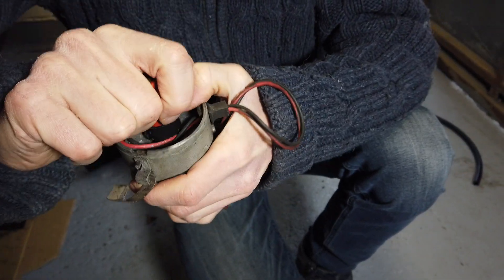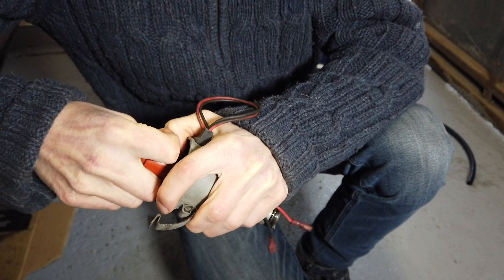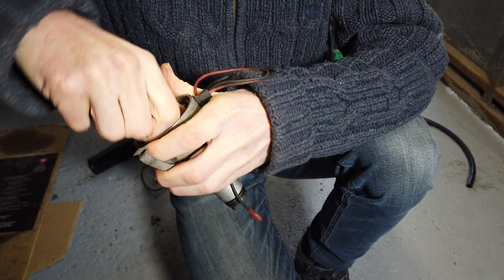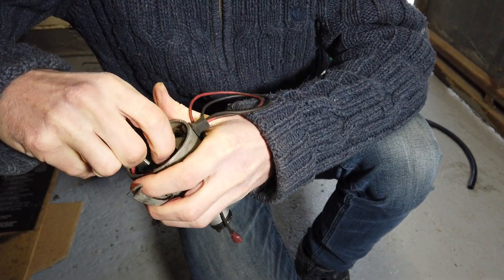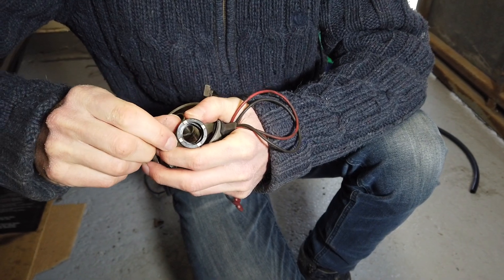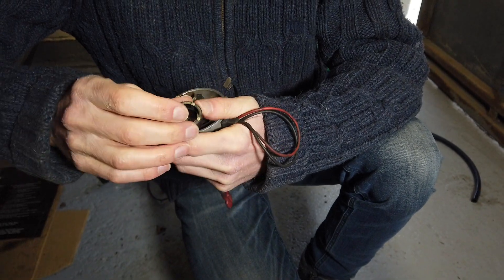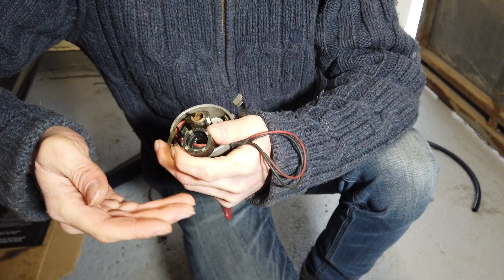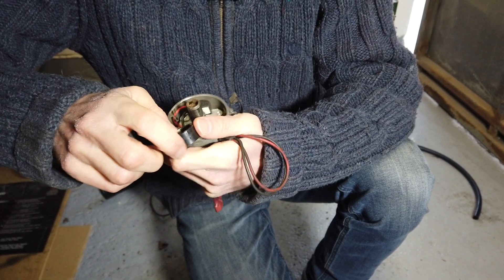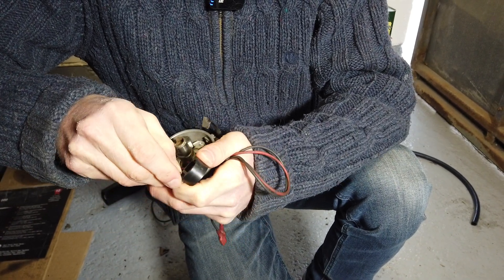Now when we open this up we can kind of see what might be going on, so I'll pull the rotor off as well. It's on quite tight. Then we'll get the collar off the shaft. You can kind of see what happens here — these magnets are not very secure inside this. I found they were just held in with glue, and there was no glue on one of them.